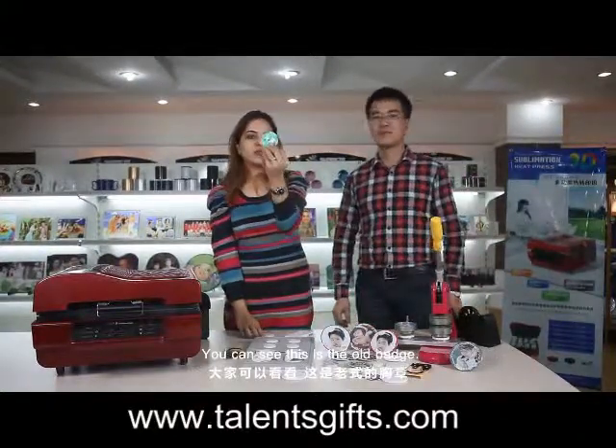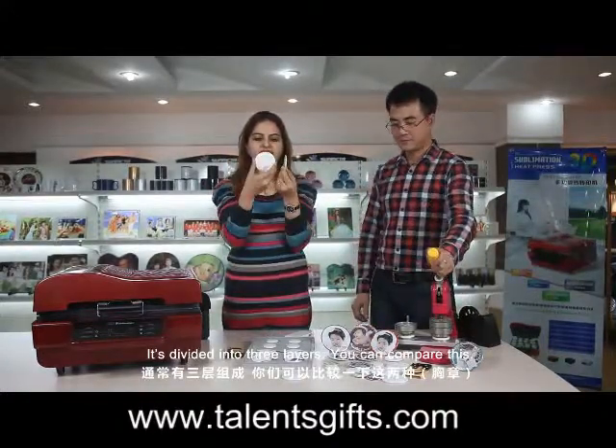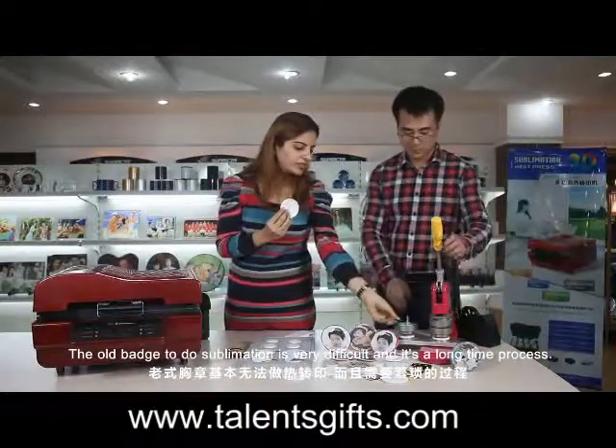You can see this is the old batch. It is divided into three layers. You can compare this. The old batch needs the sublimation.